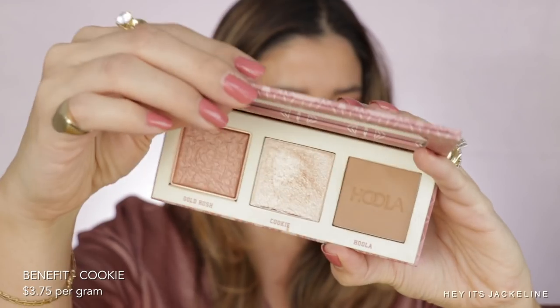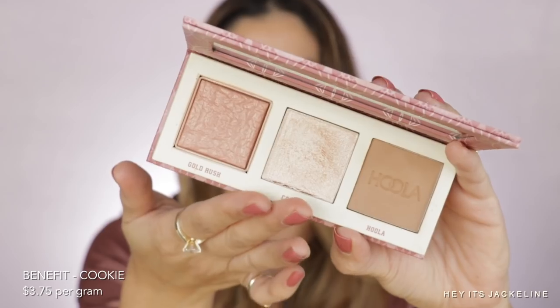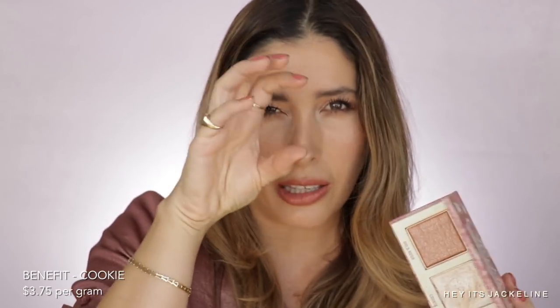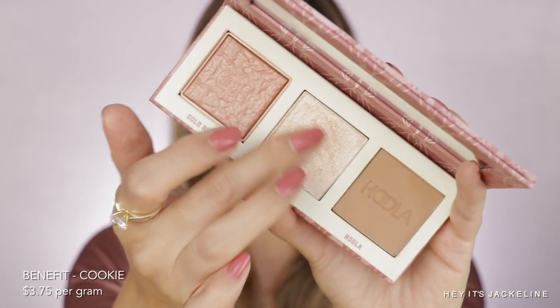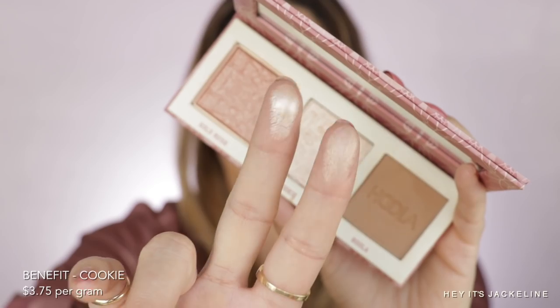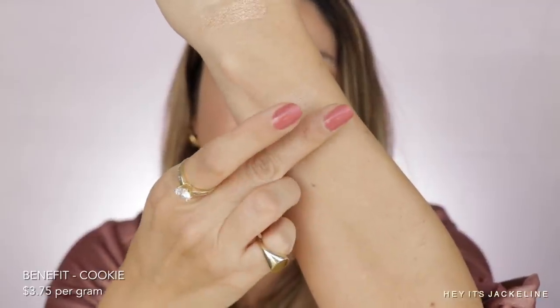A popular one right now is Cookie by Benefit. If you were to buy it solo, it's $30 and comes with 8 grams of product, making it $3.75 per gram — still less expensive than the Charlotte Tilbury. Cookie is a lot more beaming — that highlighter is like boom on your face.